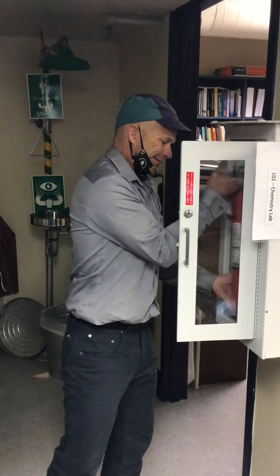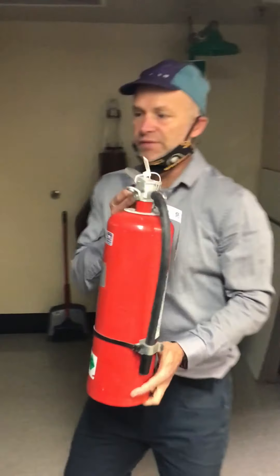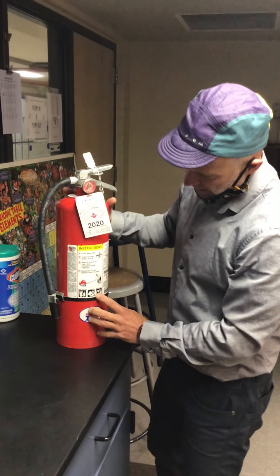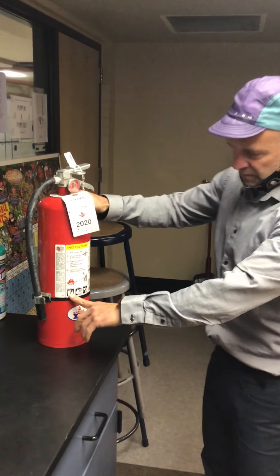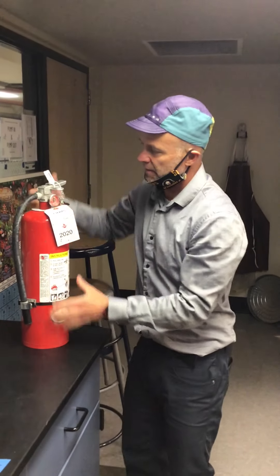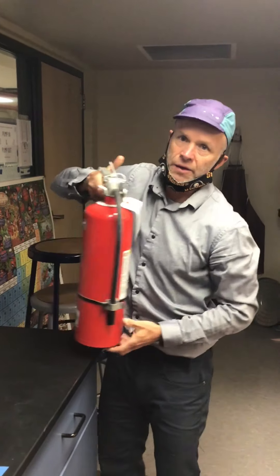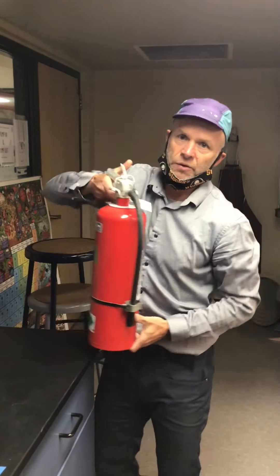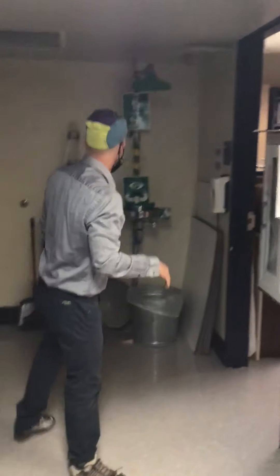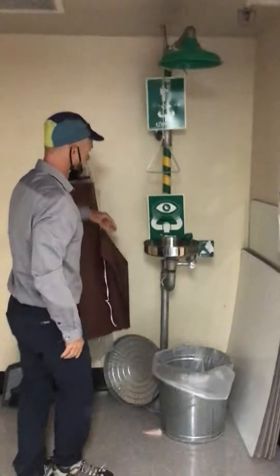In this corner we have a fire extinguisher. This is an ABC fire extinguisher as you saw in the video — ABC for flammables, liquids, and electrical fires. Let me handle this if something should happen. No one else should be touching the fire extinguisher.